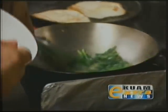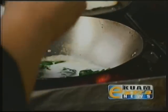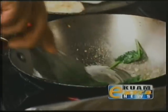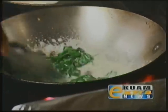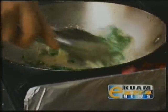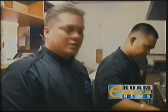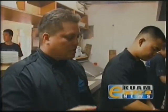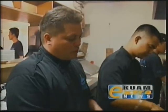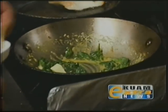Then we're going to add just a little bit of coconut milk and a little bit of ground ginger powder. To finish off the sauce, we're going to swirl in some cold butter just to give it some body, some shine, and to add that little bit of richness that we're looking for.